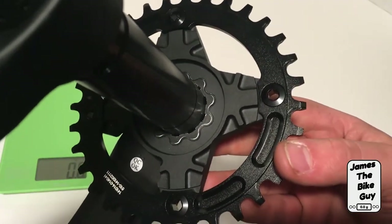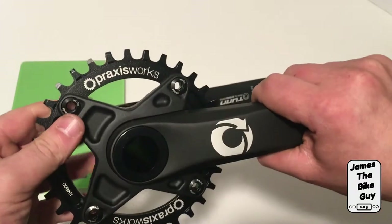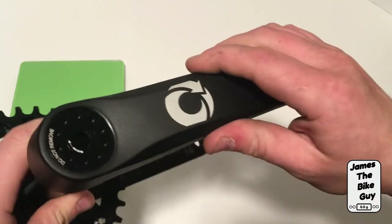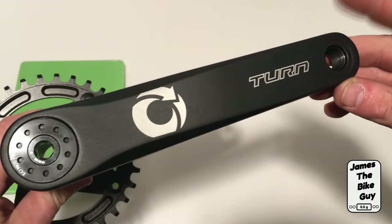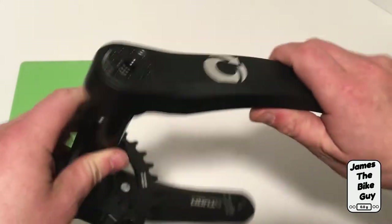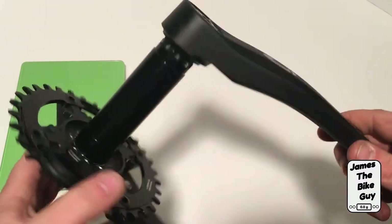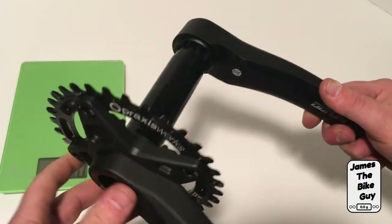The spider itself is pressed directly onto this crankset, so the crankset itself is hollow forged aluminum. If we listen, you can tell it definitely sounds pretty hollow. It's done using a 30 millimeter spindle.